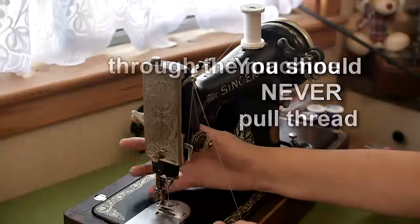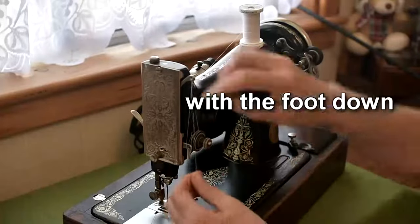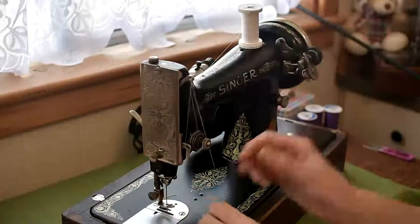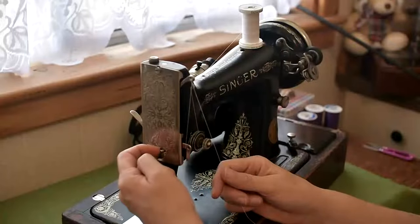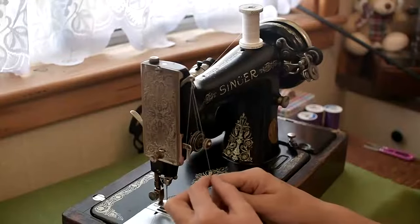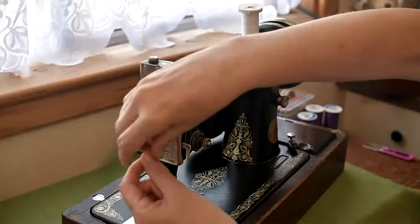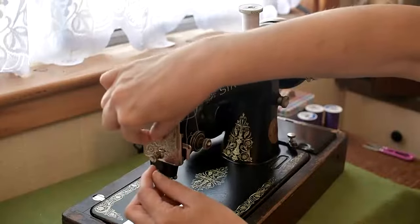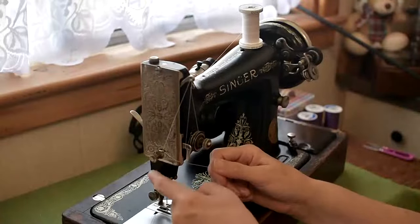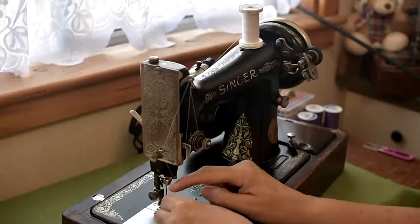Make sure your take-up lever is at its highest point and thread the thread through it. One thing you have to make sure — like on any sewing machine — is that your foot is in the up position. There's a little thread guide just on the face plate that your thread needs to go into. Sometimes on Singer machines there'll be a little gap on either the left or right side of this thread guide, and on other machines there won't be any gap at all. Depending on what sort you've got, you can either click the thread into that thread guide or just thread it through.